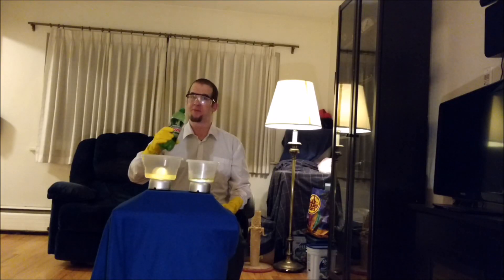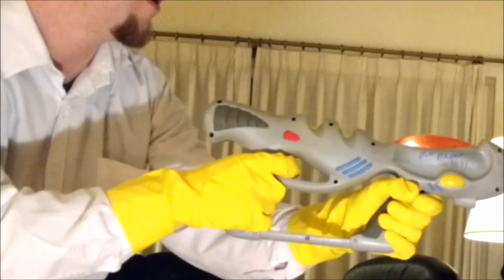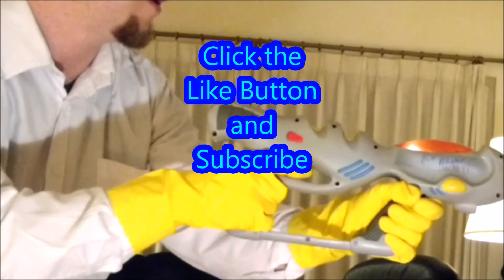Auf Wiedersehen! Thank you for watching. Click the like button and subscribe.